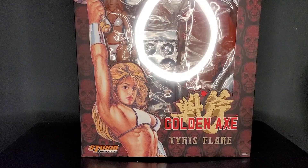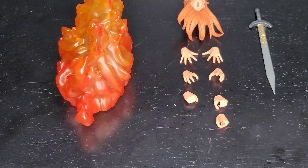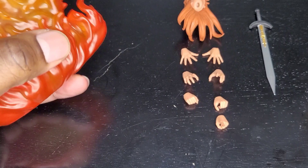So I've been looking forward to this one. It took me a while to actually get it, but let's get it open. For accessories, on the surface it doesn't seem like we have a lot, but there's a decent amount of things that comes with these figures. Here we have this fantastic looking flame effect.